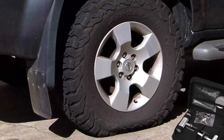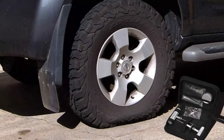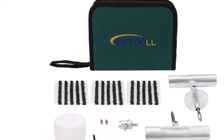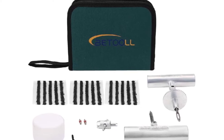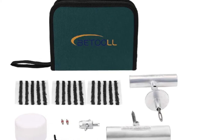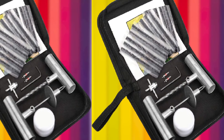The kit consists of 15 pieces of self-vulcanized repair plugs, two tire valve stems, a four-way valve stem tool, an L-hex key, a T-handle spiral probe tool, and a T-handle insert tool. You also get a jar of sealing lubricant, and the probing tool is sharp and can easily cut through tires. These tools are durable, rust-resistant, and are all you need to repair any tubeless tire.